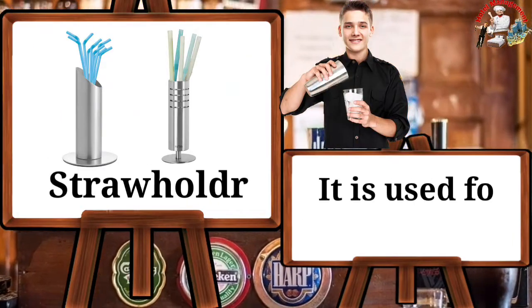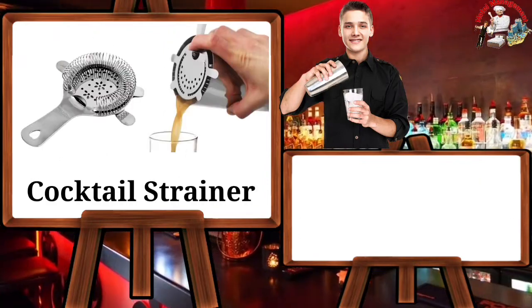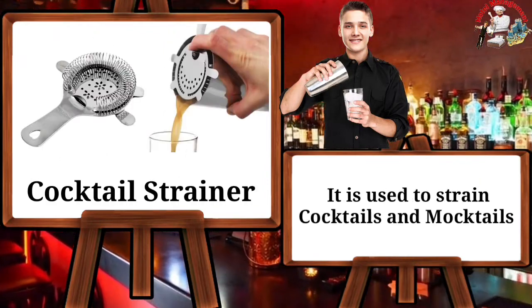Straw holder — it is used for holding straws. Cocktail strainer — it is used to strain cocktails and mocktails.